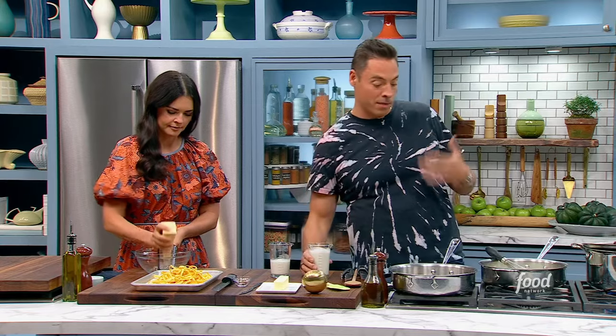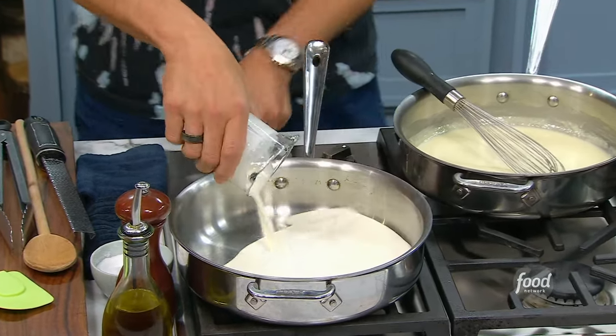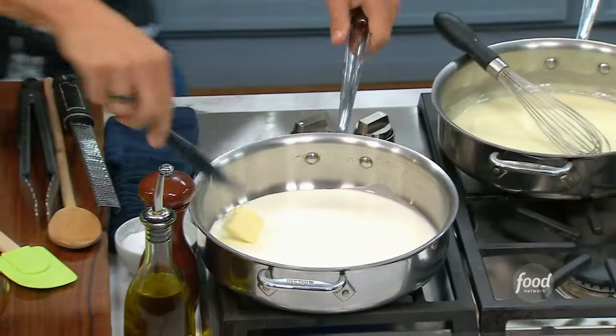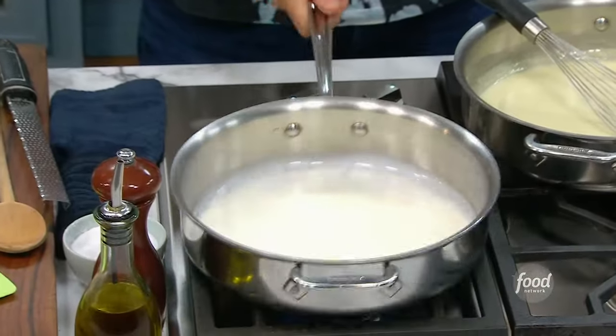Freshly grated Parmigiano-Reggiano and, of course, cream — which I'm going to do because that's what we're all used to. We're going to start with one cup of heavy cream. We're going to turn on our heat now, nice and gently. To this, we're going to add two tablespoons of butter. Double dairy — and that's key in this.